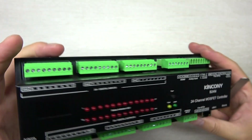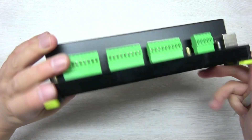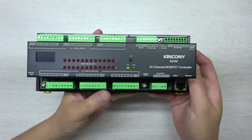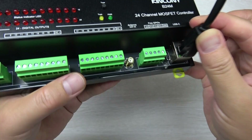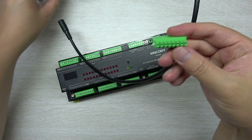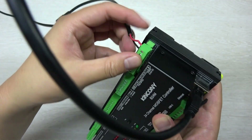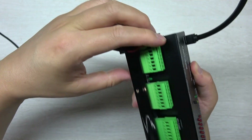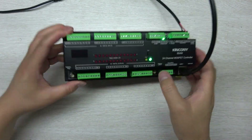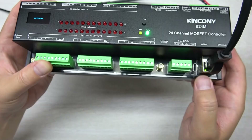You can see the front and back of the unit — it also supports installation on a DIN rail in your power distribution box. I have connected a DC 12V power supply for testing. You can also use 24V DC, just connect with the removable terminal. Then power on — you can see the power LED is on.